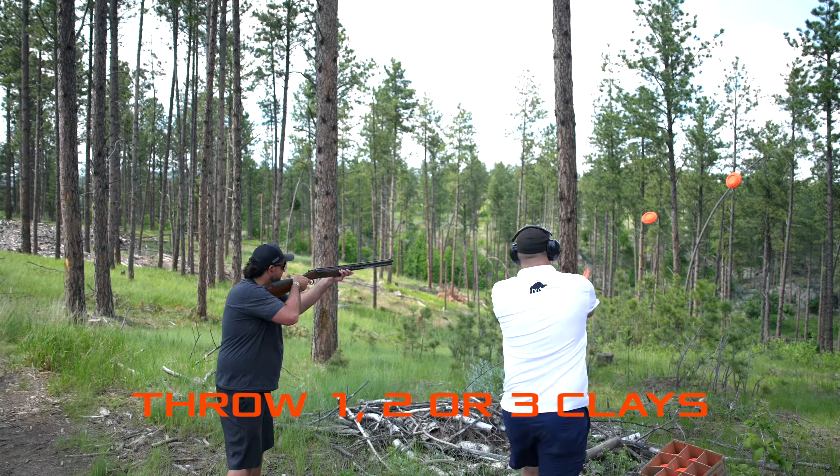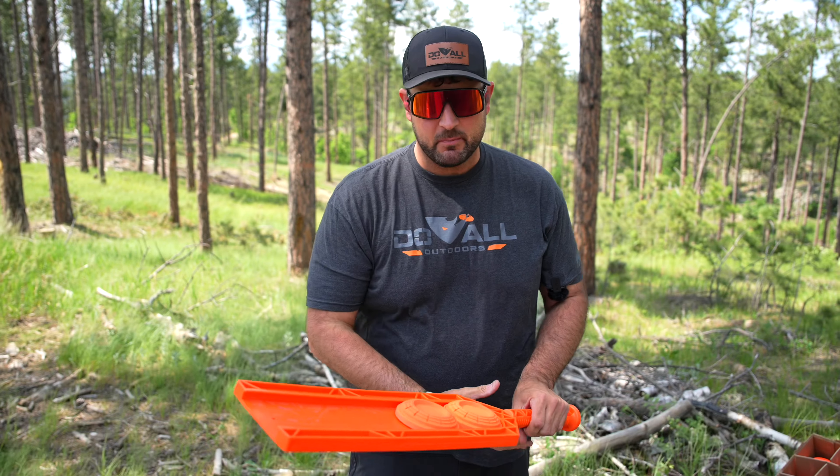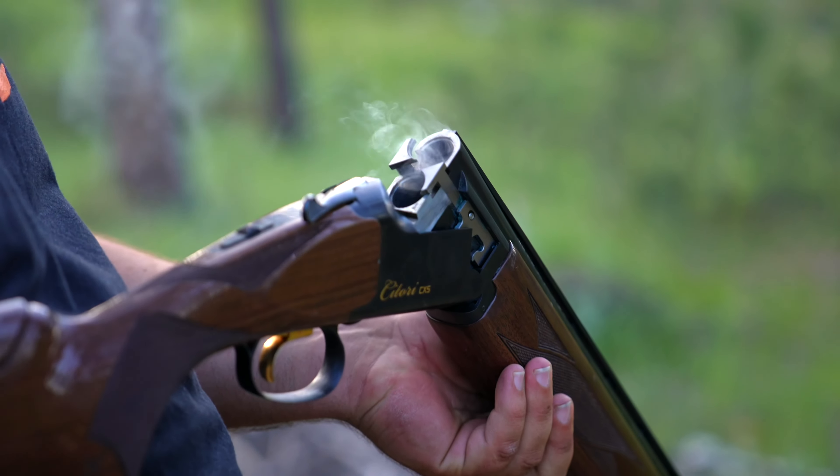You can shoot either one, two, or three clay targets perfectly every time. You simply load them up, sling them out, and have your buddy out here shooting the shotgun. It's a lot of fun. Come check it out — let's go shoot a few.